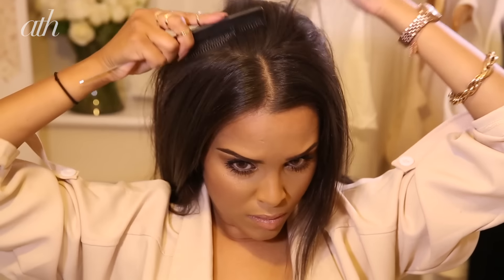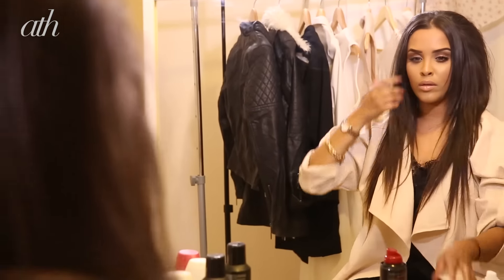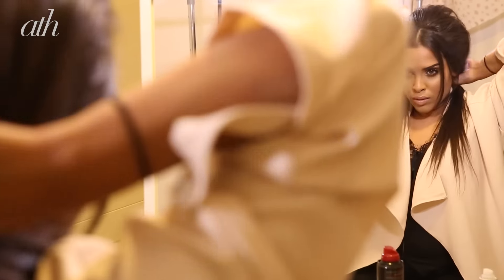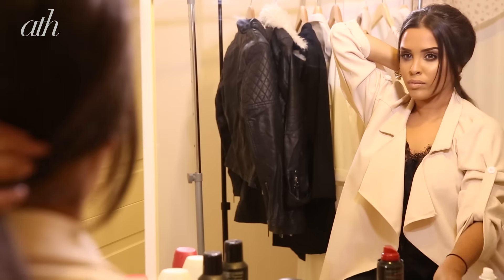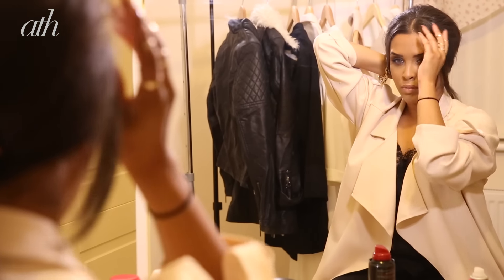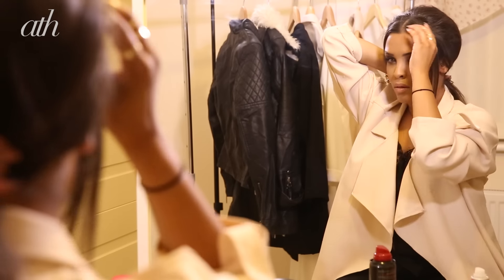Add a little bit more volume and smooth over with the brush. Hold your hair in a low ponytail, then take your comb and brush over your bouffant just to smooth it out a little bit. If you've got shorter layers, this is going to be an easier step for you.